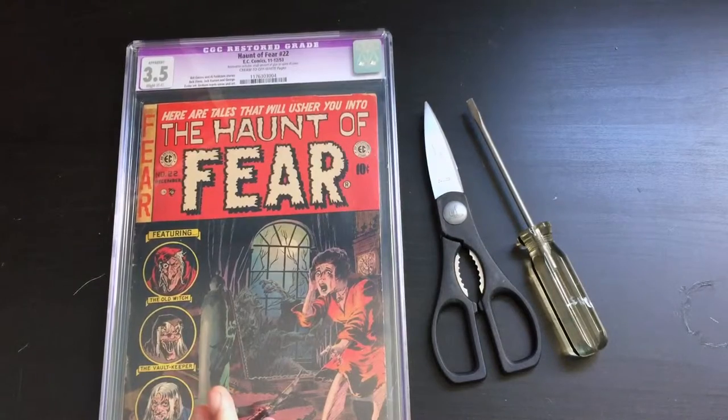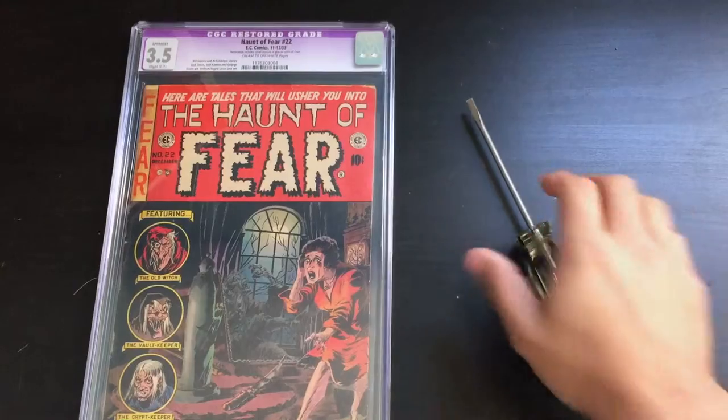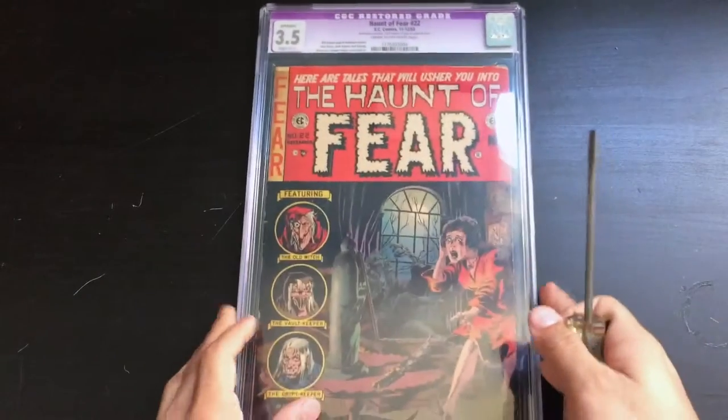Without making you guys wait, I'm going to jump right into this. I should let you know that CGC slabs aren't generally meant to be opened, which is why they are difficult to open, but there is still a way for collectors who prefer to have their comic books raw. So if you bear with me for just a moment, I'm going to set these scissors aside and we're going to start working on the CGC slab.